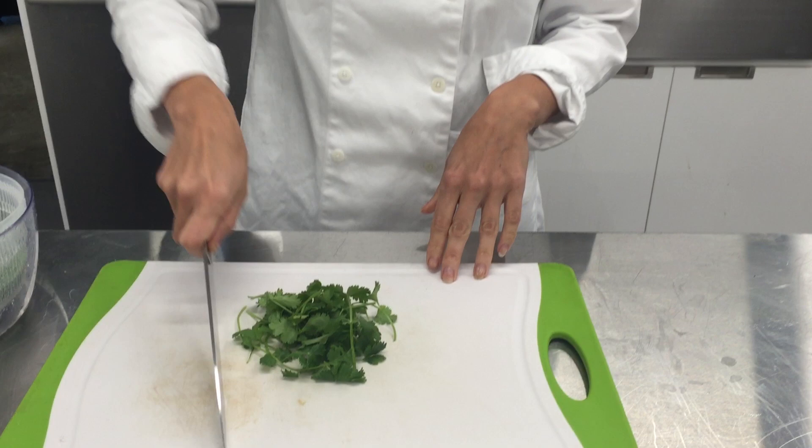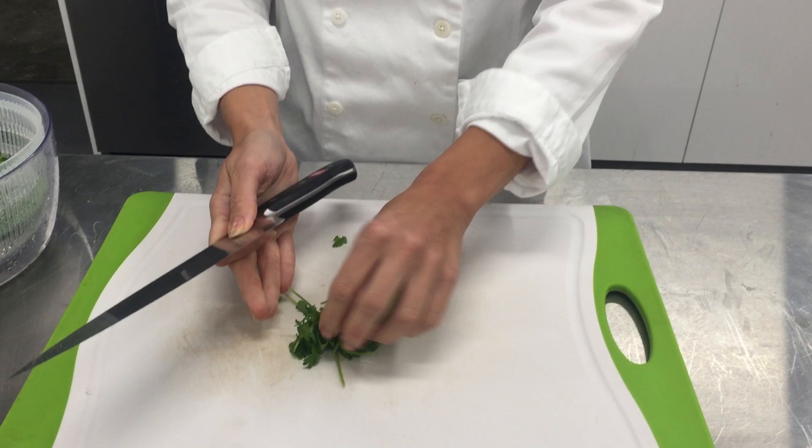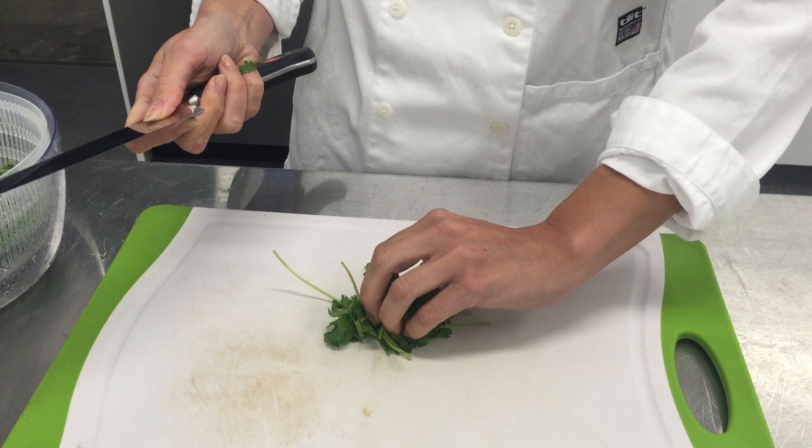Now that you've got your grip and you're holding your instrument right, if you're doing fluffy herbs like this, you can kind of bring them together, make them into a nice tight little ball, tuck those fingers underneath — you don't want them getting in the way — and rock and roll.